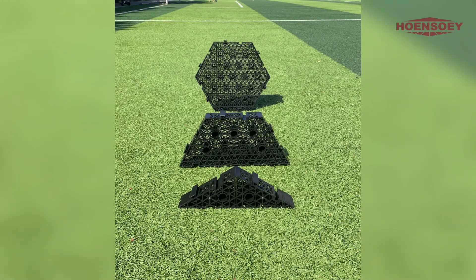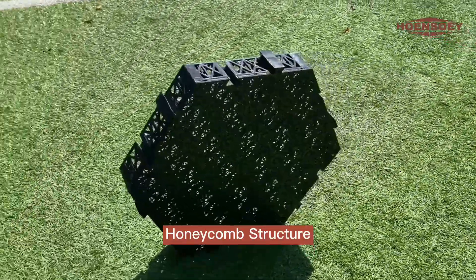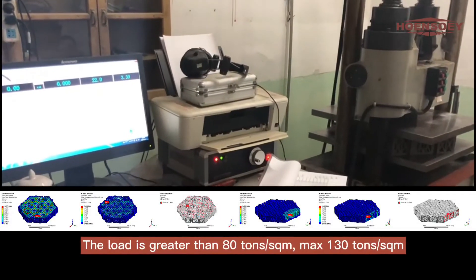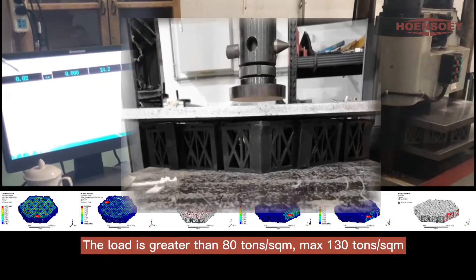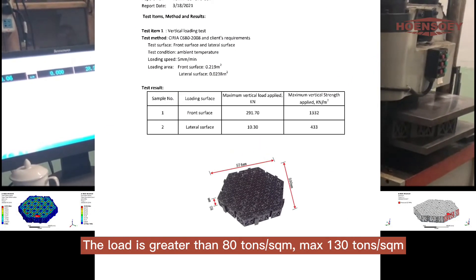The feature of low height is suitable for low geological profile construction with less excavation. Because of the high compressive performance of Hongsoe cells, it is safe to use in such scenarios like sidewalks, national roads, and roofs.